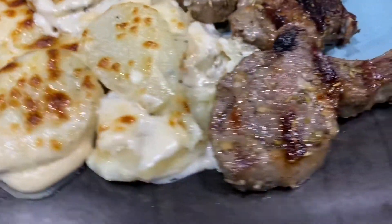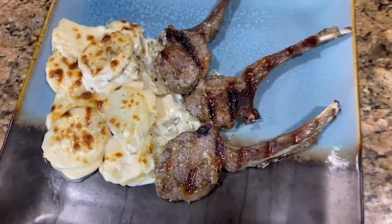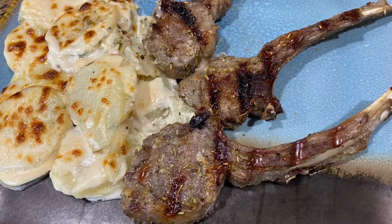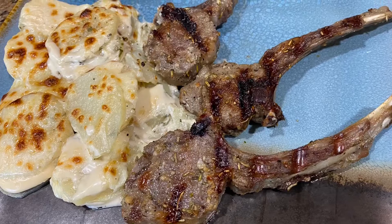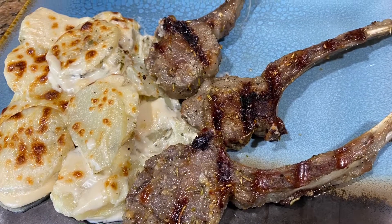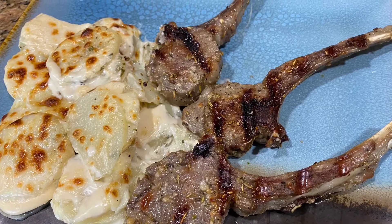Hello everyone! Today we'll be making these beautiful lamb chops in an indoor grill. I'm using the George Foreman indoor grill. If you like this video, don't forget to subscribe to the channel, like the video, and share with your friends and family.